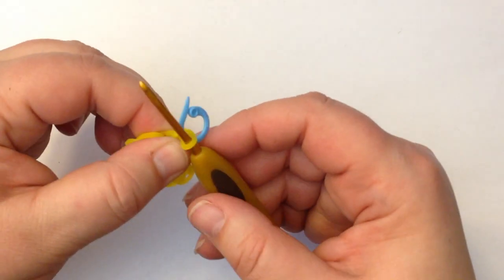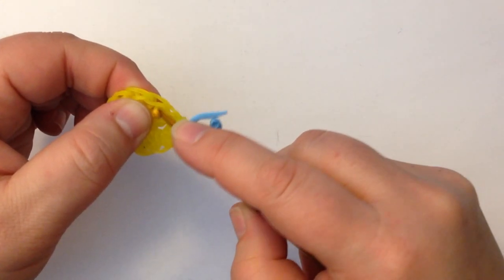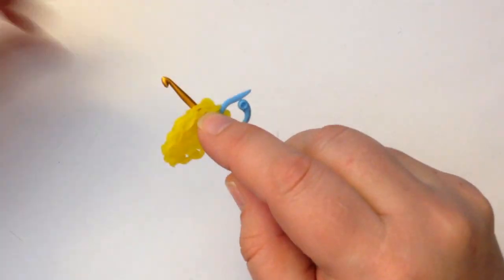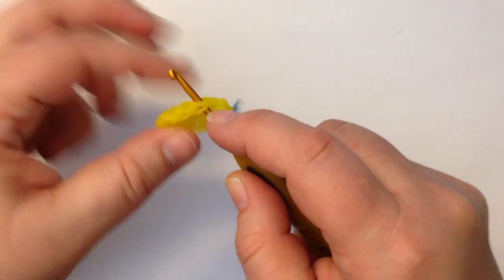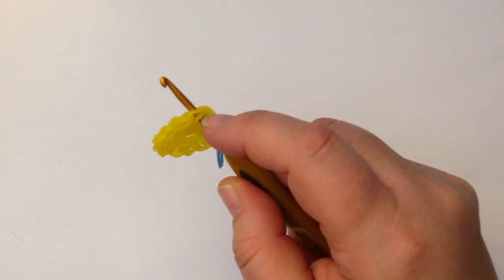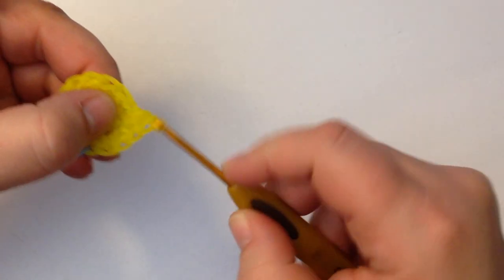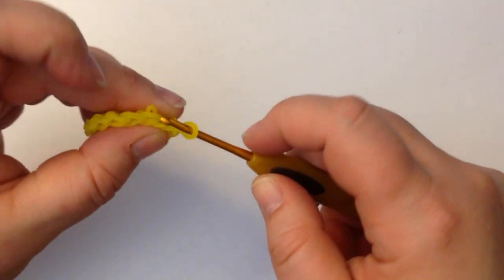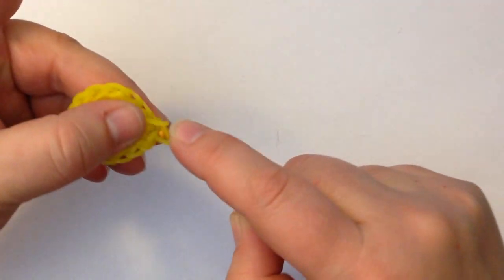So that was our single crochet. The next stitch — the second one — we do an increase, which is two stitches in the same stitch. Then a single crochet in the third, and an increase in the fourth. Continue this pattern: single crochet, then increase, repeating all the way around. Note: the jelly bands are a lot slippier, so be careful. An increase is not a double crochet — a double crochet is completely different.